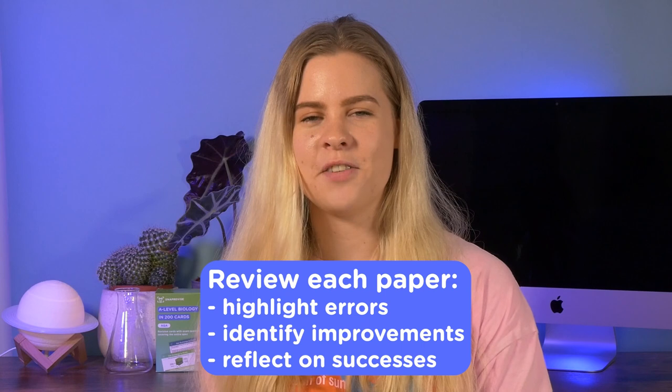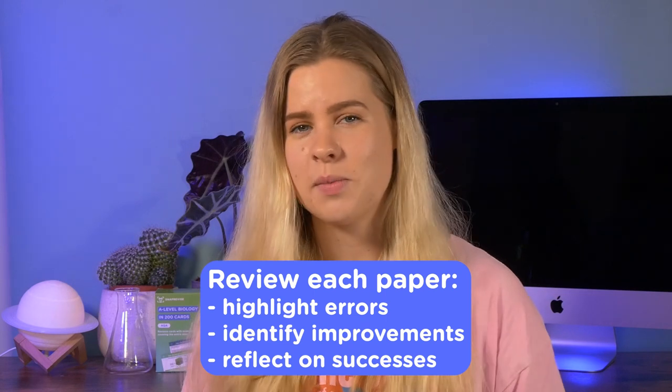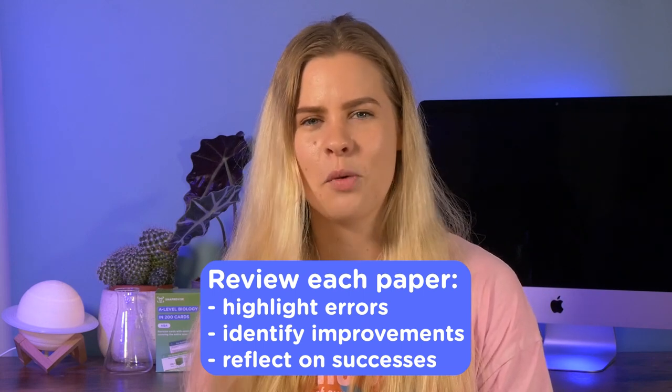In your last-minute practice, try to do past papers timed so they are like real mock exams — this helps you set a pace and know how long you can spend on each question depending on the marks available. Try to stay calm as you approach each question. If you can't answer it in the moment, keep going and come back to it later. At the end, highlight where you struggled and try to identify why — was it the question style, missing mark points, or not knowing the topic? Pay close attention to the mark scheme and see what your exam board expects based on the command word used.